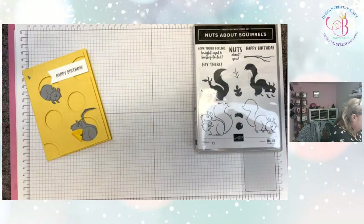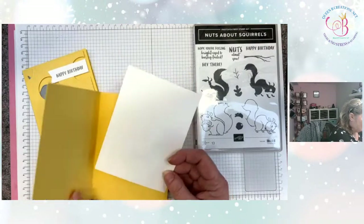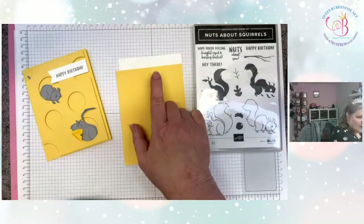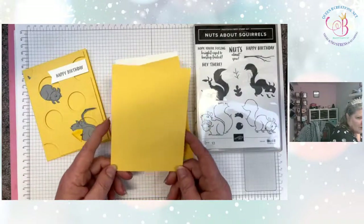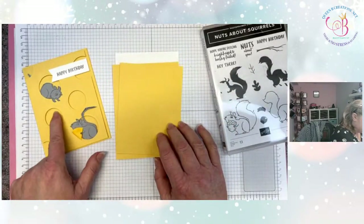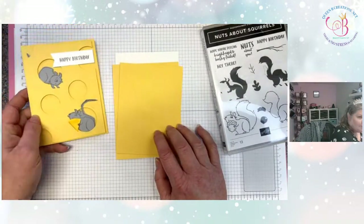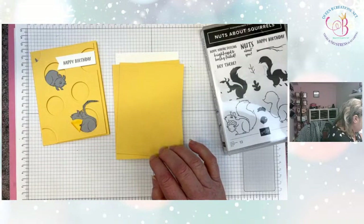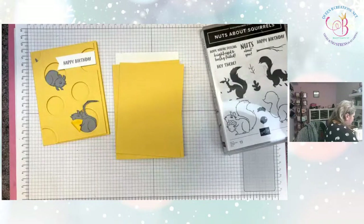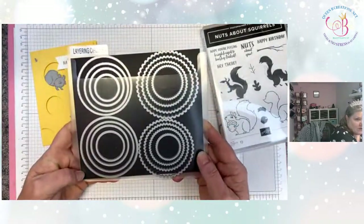We're going to make the mice as I said. So I'm going to bring in a So Saffron card base which is eight and a half by five and a half, scored at four and a quarter. Then we've got the inside layer which is four inches by five and a quarter. We're going to be making the cheese by cutting holes in this layer and then we're going to make the mice and have them pop out.